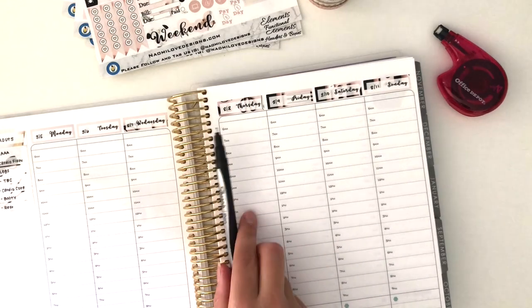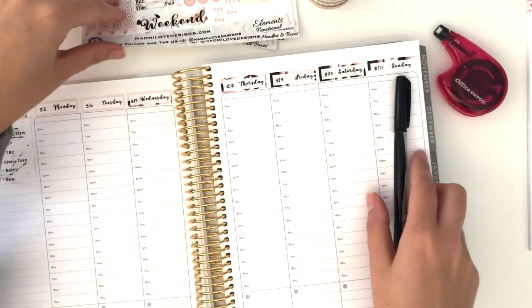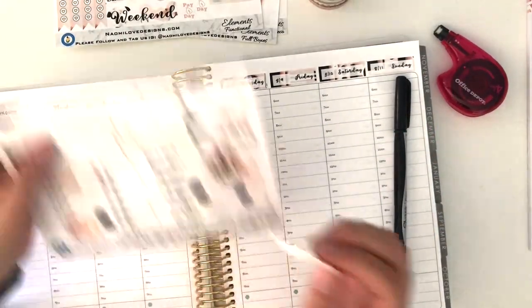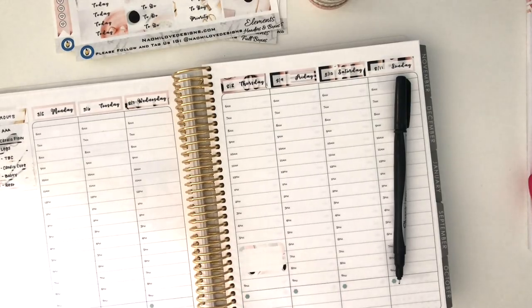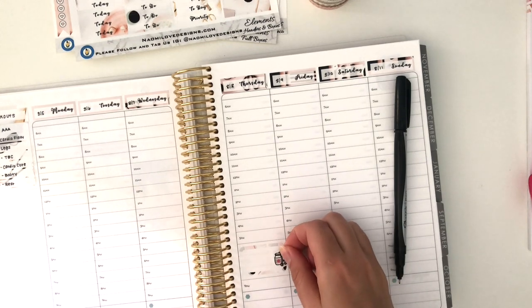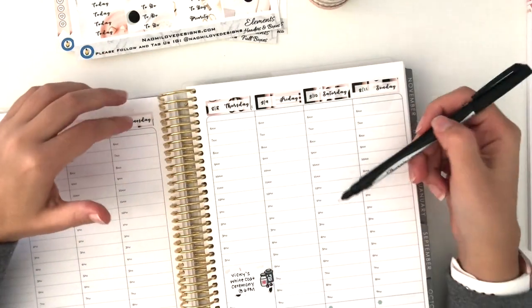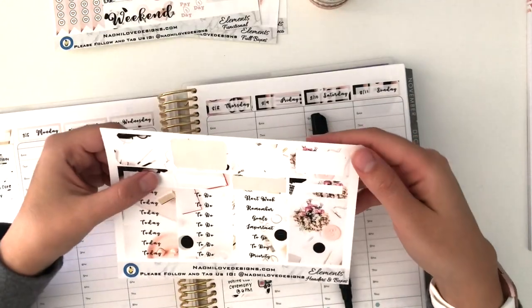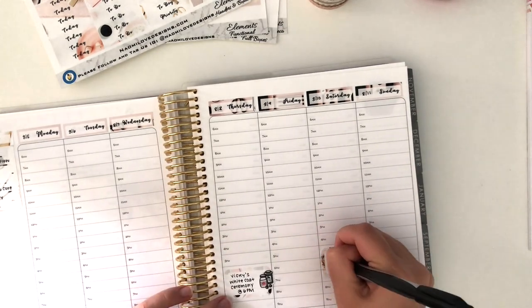I'm going to put down the things I know I'm doing. I have a little list pad with some things going on this week. My cousin is having her white coat ceremony on Thursday evening, so I'm going to put a sticker down for that — a little medicine-themed munchkin, which I think is really appropriate since she's becoming a doctor. Let me make sure I put it on the right day, since that's proven to be a problem for me the last couple of weeks.